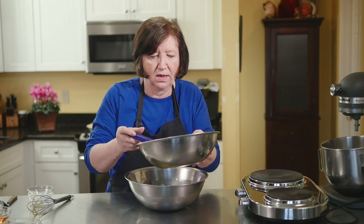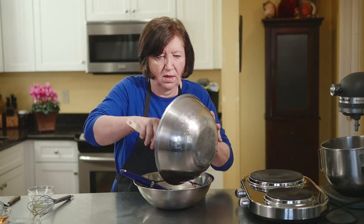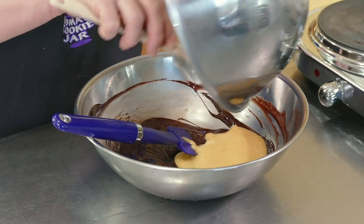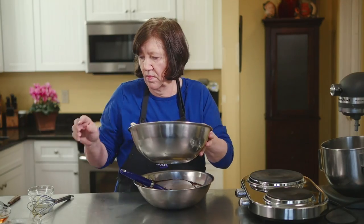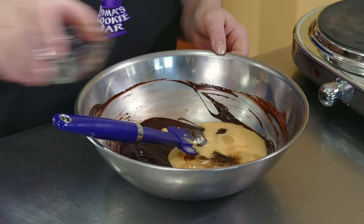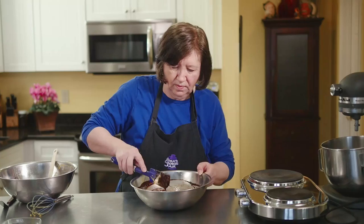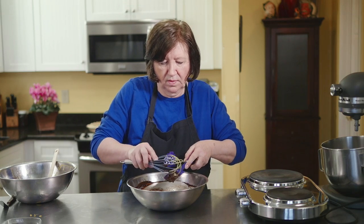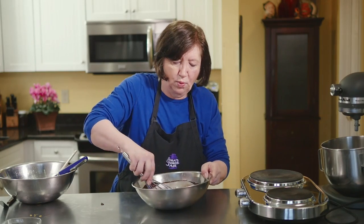Now I'm going to add the eggs to the chocolate. And then we have three tablespoons of bourbon. I'm just going to mix that — I'll use my whisk here and just blend it up well.